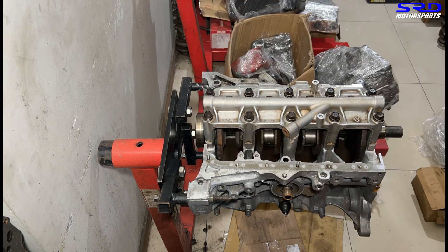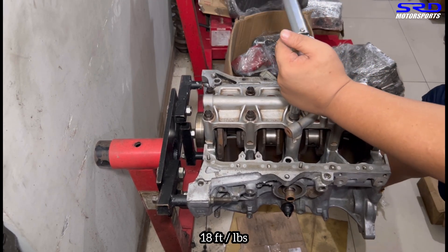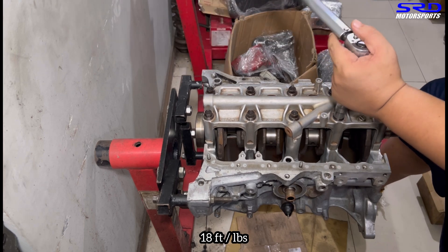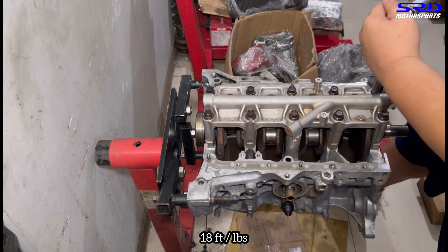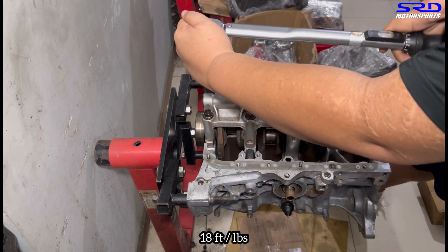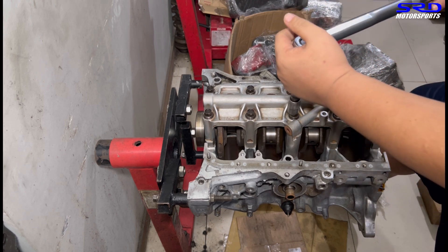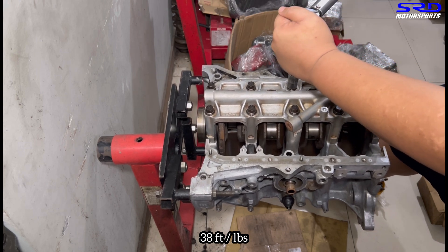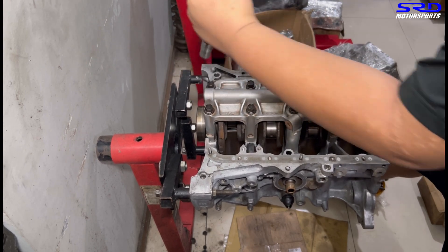The first torque step is 18 ft-lb — it's light so it goes quickly. We speed through all the main bolts in sequence. Then we adjust the torque wrench for the final sequence at 38 ft-lb and go through all the bolts again.